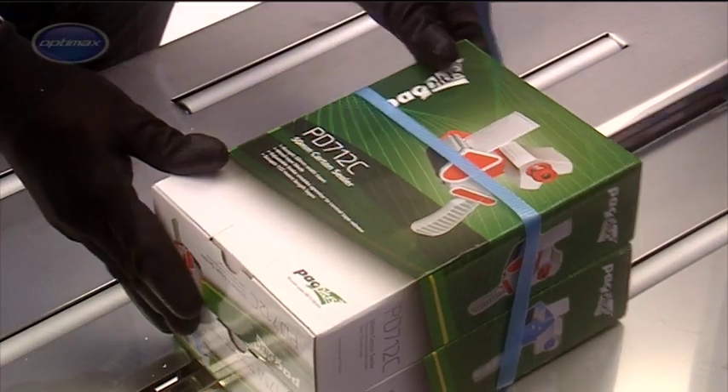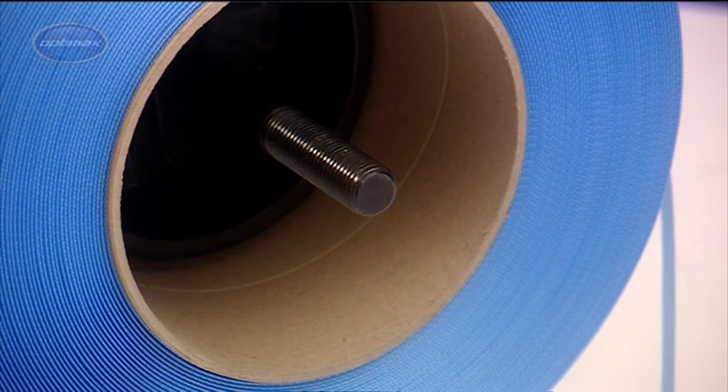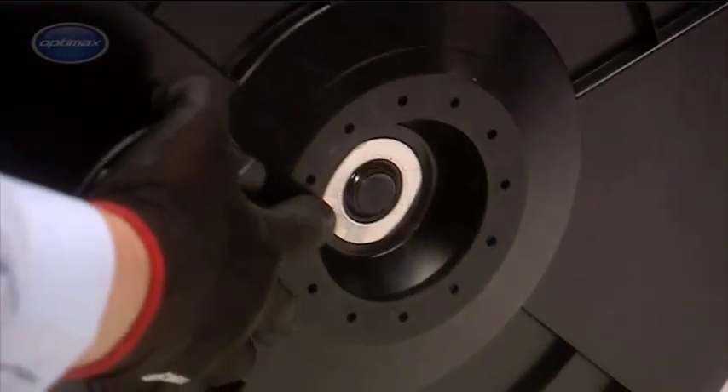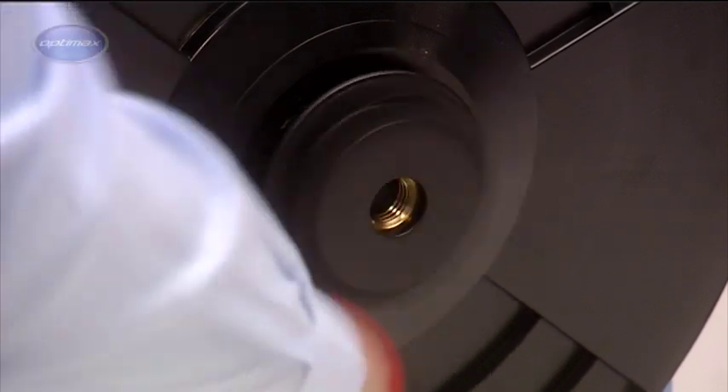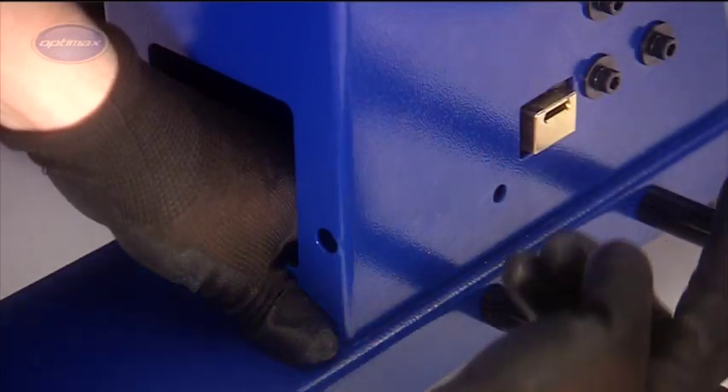Maximum throughput can be achieved by using the integral photocell sensor. Loading a new coil of strap into the machine is easy — it is simply placed on the coil holder and the end of the strap is fed into the machine.